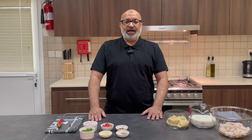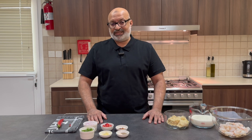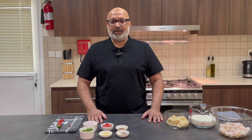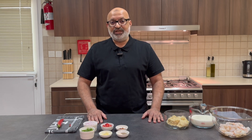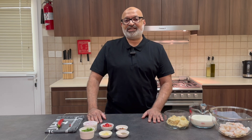Welcome back to Java Cooks everybody. Today I'm going to be making a spicy creamy chili prawn pasta dish. Before I start, if you haven't already subscribed to my channel please do so, click on the bell icon to get the latest updates, find out what I'm up to, share with your family and friends and keep messaging me. I love those messages as they come in.